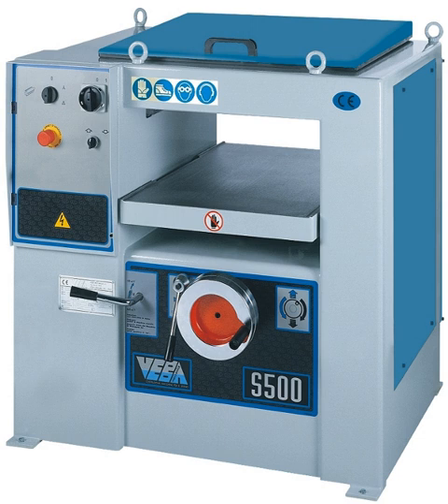A thickness planer, also known in the UK and Australia as a thicknesser, or in North America as a planer, is a woodworking machine used to trim boards to a consistent thickness throughout their length and flat on both surfaces.